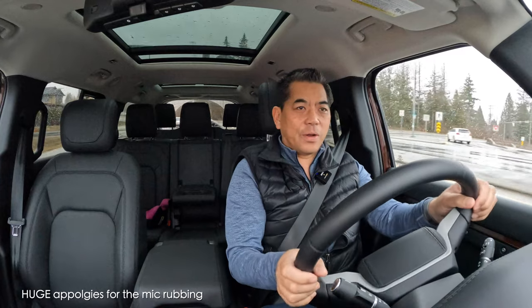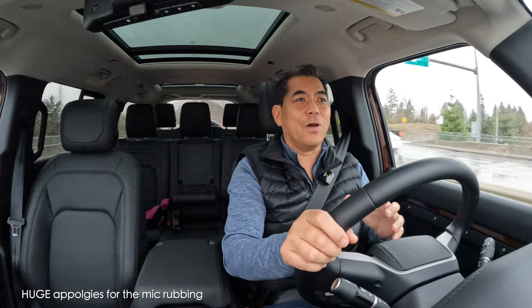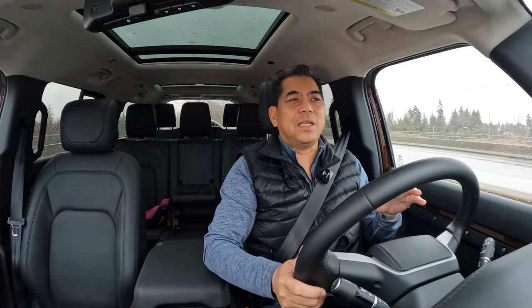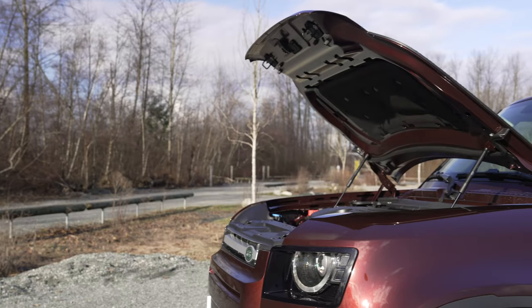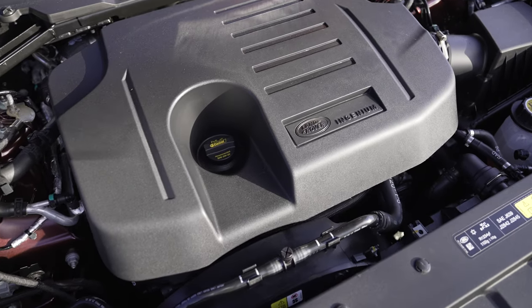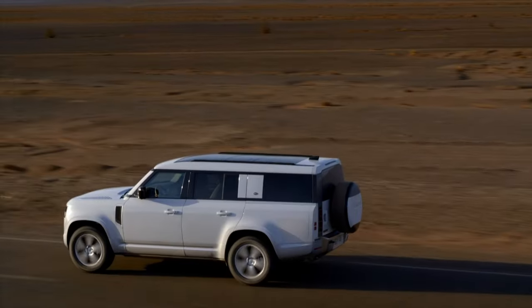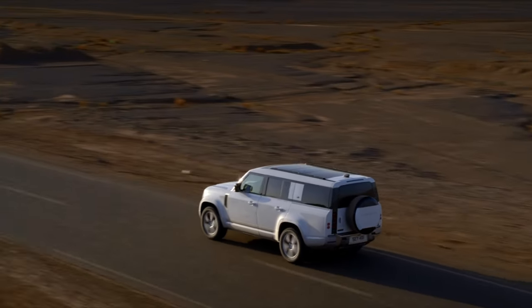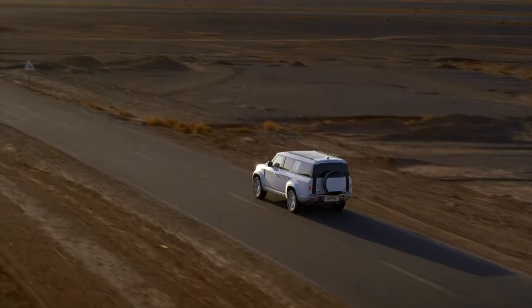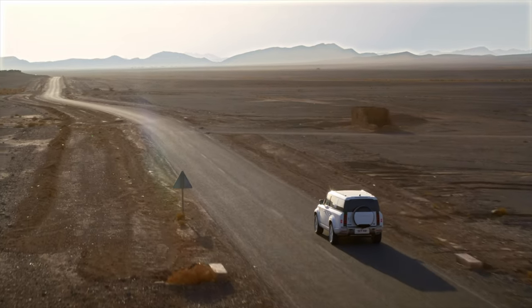Inside the Defender 130, it's got some pretty good get-up-and-go. This is a turbocharged 3-liter six-cylinder with a mild hybrid system. The hybrid helps it get off the line quicker and reduces turbo lag. Total output is 395 horsepower and 406 pound-feet of torque. It'll do zero to 62 miles per hour in just 6.6 seconds — pretty impressive for a large eight-passenger vehicle.